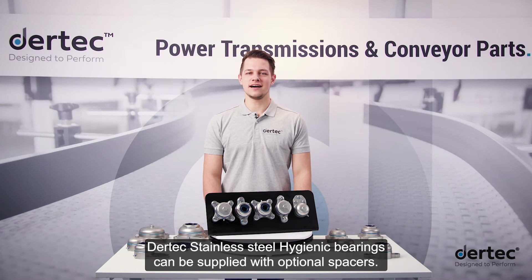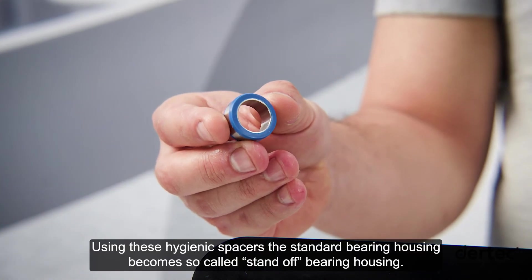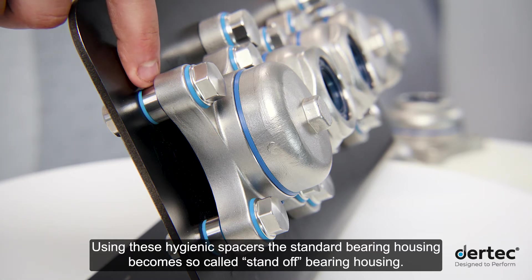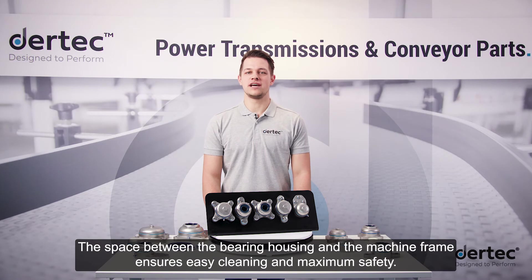Daretec's stainless steel hygienic bearings can be supplied with optional spacers. Using these hygienic spacers, the standard bearing housing becomes a so-called stand-off bearing housing. The space between the bearing housing and the machine frame ensures easy cleaning and maximum safety.